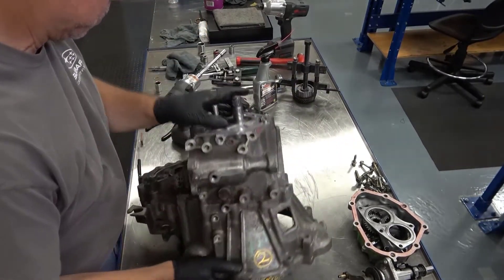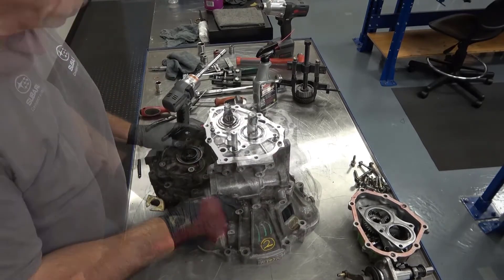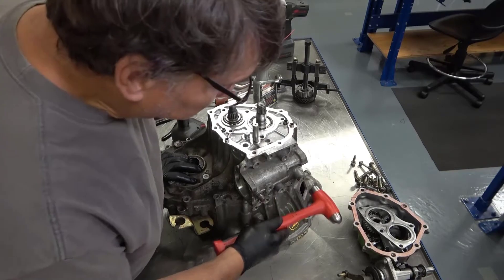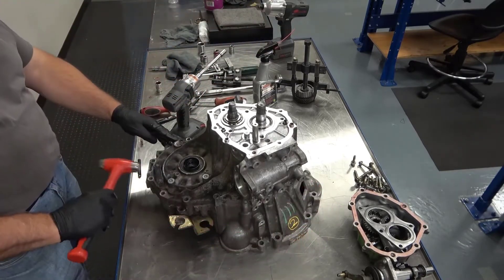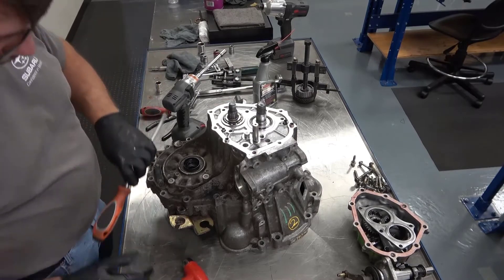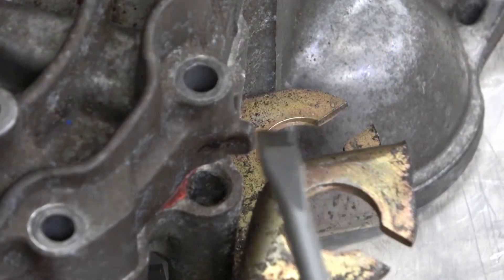Rotate the transaxle with the bell housing down. If the transaxle has never been taken apart before, the sealant will need to be loosened using a tap from a hammer and by prying up using a screwdriver and the built-in separation tab.